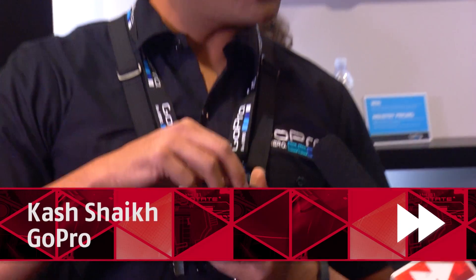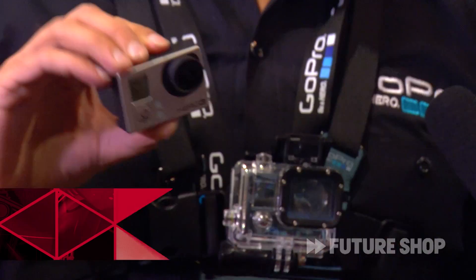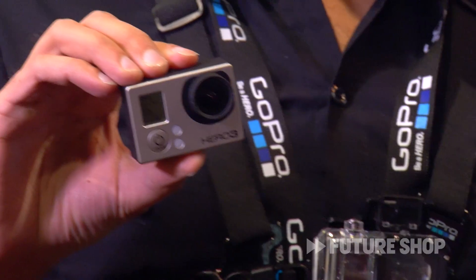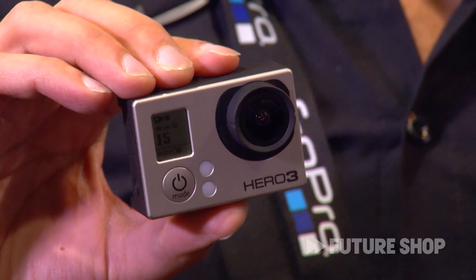Thanks Carl, thanks for coming by. As you know, we make the world's most versatile camera. You can mount them anywhere, you can attach them to really anything. And now we've got the most advanced GoPro ever — it's the Hero 3 Black Edition. It's 30% smaller, 25% lighter, and it's got WiFi built into the camera, so now you can control it with your smart device or a remote control.